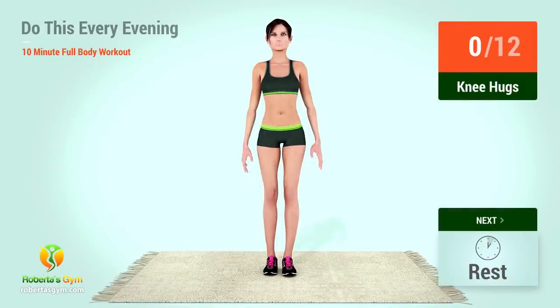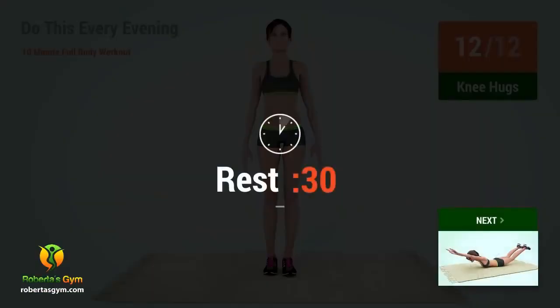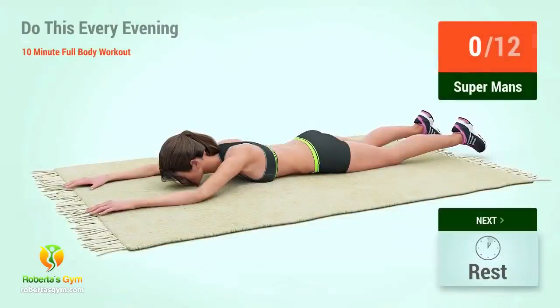Up next, knee hugs. In 5, 4, 3, 2, 1, go. 1, 2, 3, 4, 5, 6, 7, 8, 9, 10, 11, 12. Rest time.